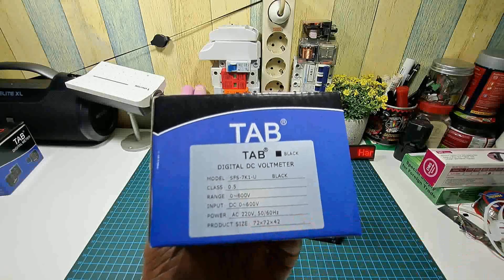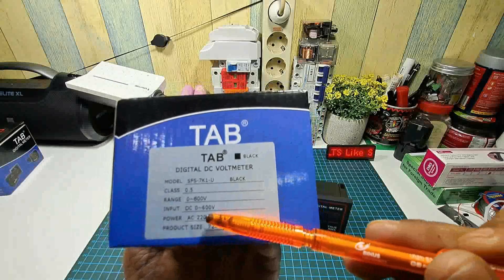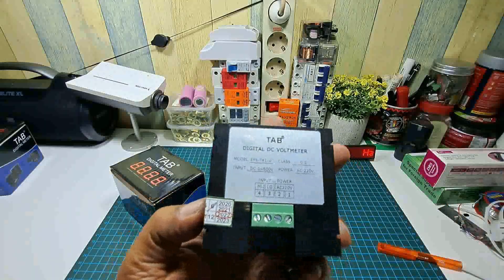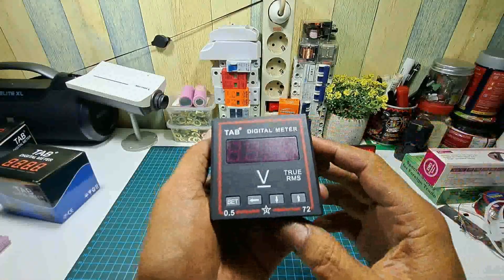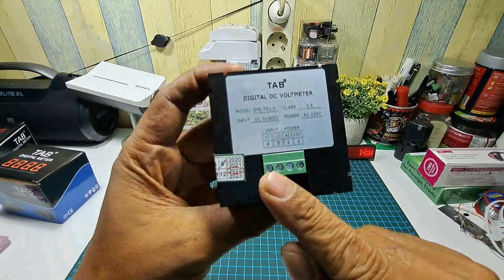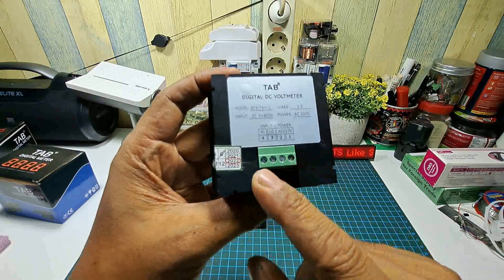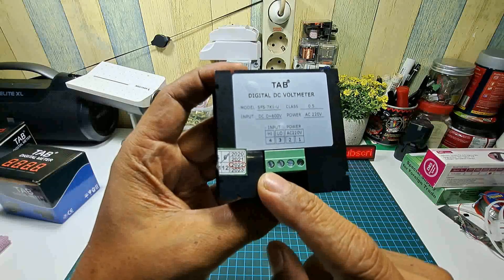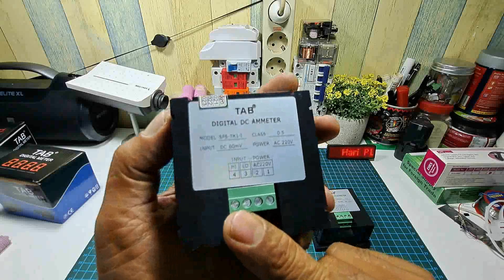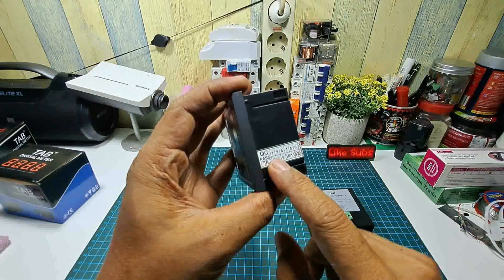Powernya menggunakan AC 220 volt dan inputnya DC, jadi bisa membaca DC 0 sampai 600 volt. Di baliknya ada terminal, yang sebelah kiri untuk input DC dengan range 0 sampai 600 volt, dan powernya memakai AC 220 volt. Yang ampere sama, inputnya untuk membaca ampere menggunakan shunt resistor dan powernya juga menggunakan AC 220 volt. Ada QC pass dan sudah tersegel.